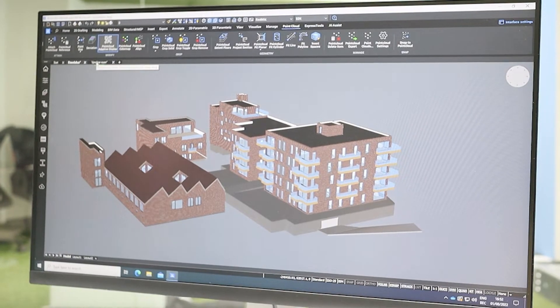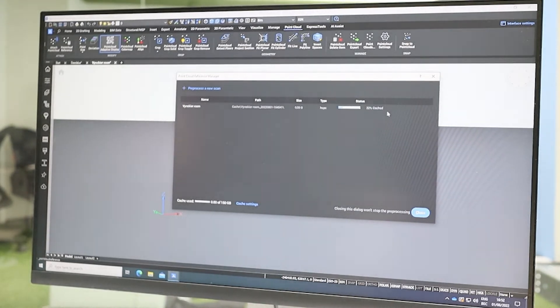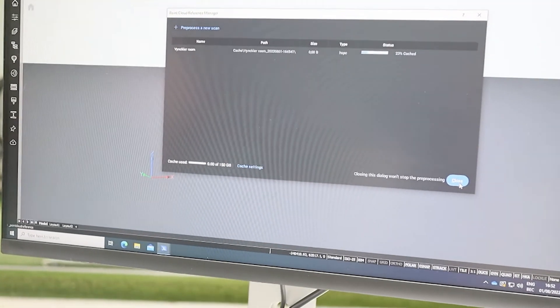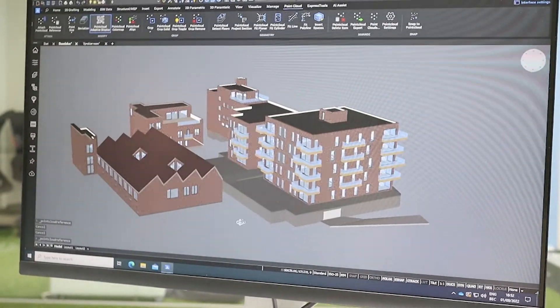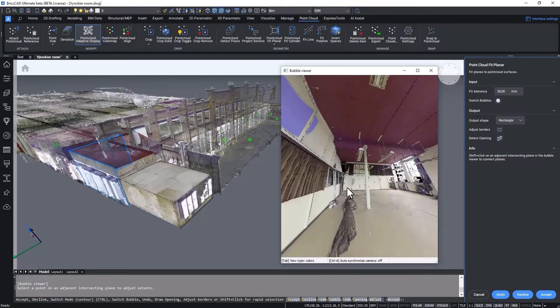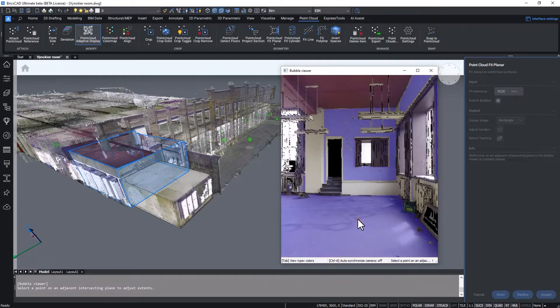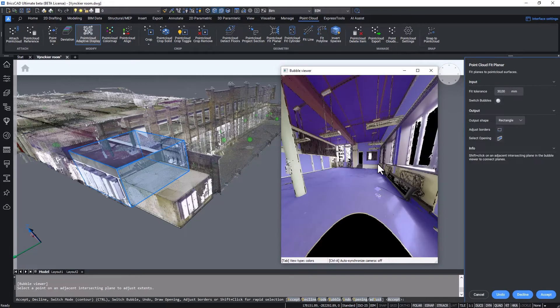Now that we have the scans, let's import them into BricsCAD BIM. Fun fact: I can work on other tasks while the import is taking place in the background. Once the import is complete, working with the point cloud data in BricsCAD BIM is fast and easy. We can start working purely in 2D or choose to make 3D models out of the point cloud.